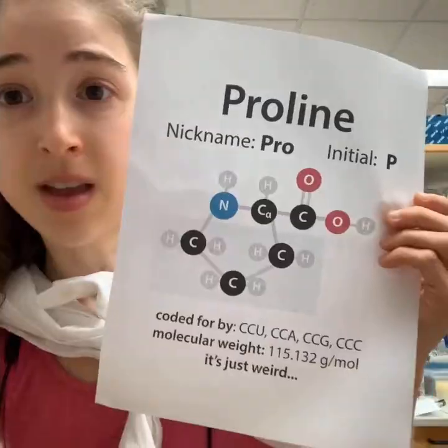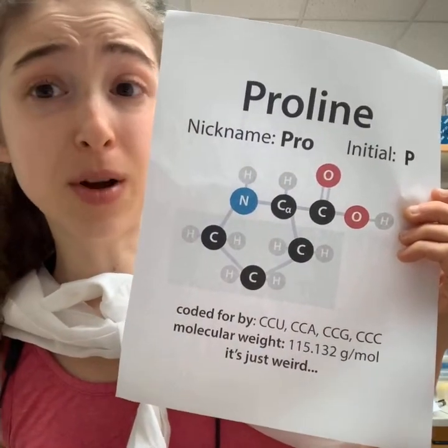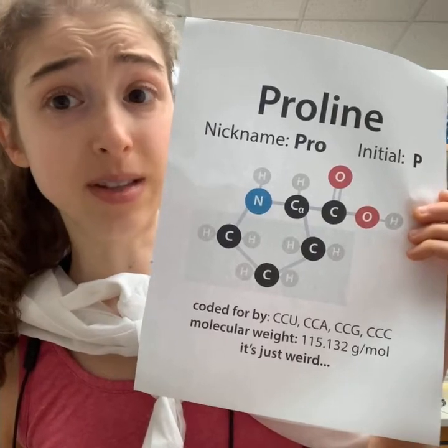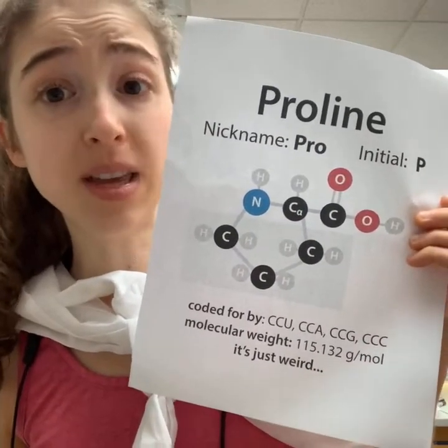Proline couldn't do that. Thanks to its awkward backbone and inflexibility, Proline is not going to win a gymnastics Olympics gold medal, but it should win a gold medal for helping us hopefully get through this coronavirus pandemic.